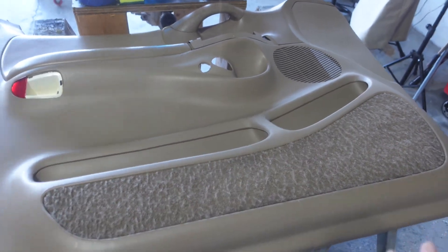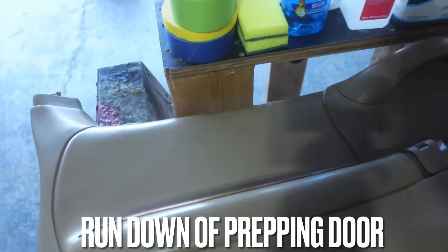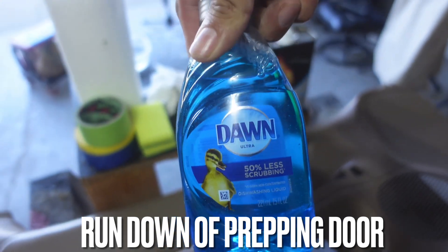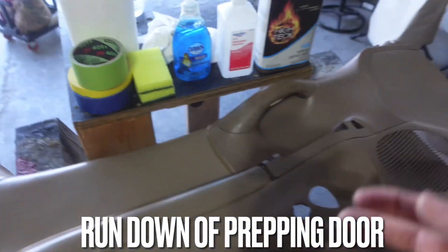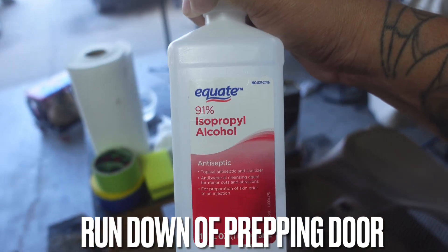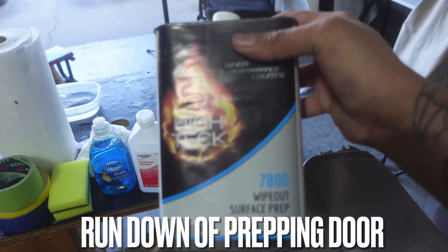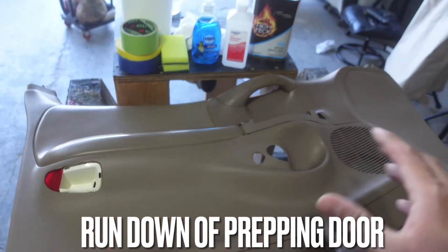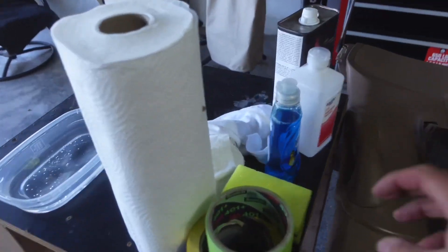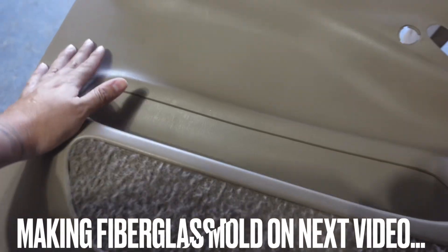We're just going to be prepping this door today. The stages we'll go through are: first, washing the door panel with Dawn soap — the best stuff because it gets the grease out, just like they use it to clean ducks during oil spills. After that, we'll clean it with 91% alcohol, which gets all that extra grease off. Then we'll use our High-Tech Wipeout surface prep, which helps the tape stick to the door panel without peeling up while you're taping for the mold.